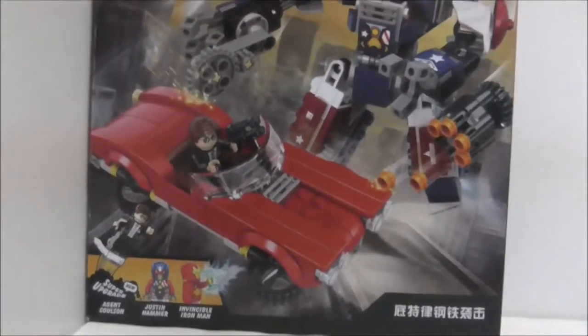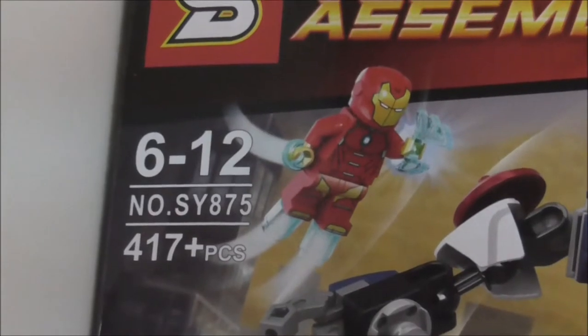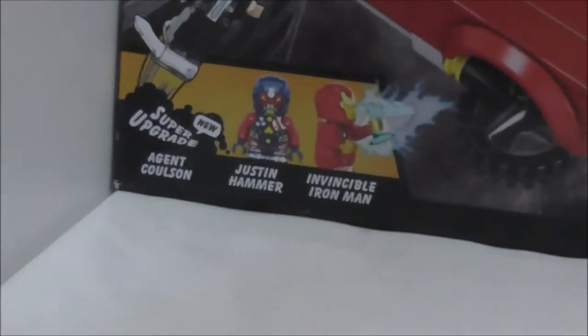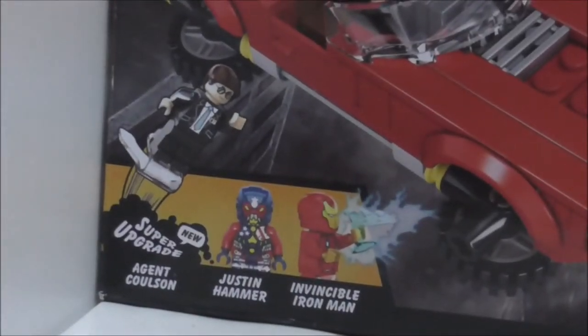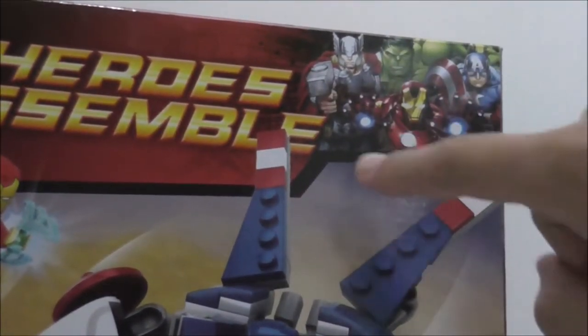Hey guys, it's your host Stu, and today we're doing a review of the SY Lego Blake Marvel Iron Man Croix Steel Strike set. This is the box here — it's pretty tall. It's a superhero set recommended for ages 6-12. This is set SY875 and comes with 417 pieces. It includes three figures: Agent Coulson, Justin Hammer, and Invincible Iron Man.